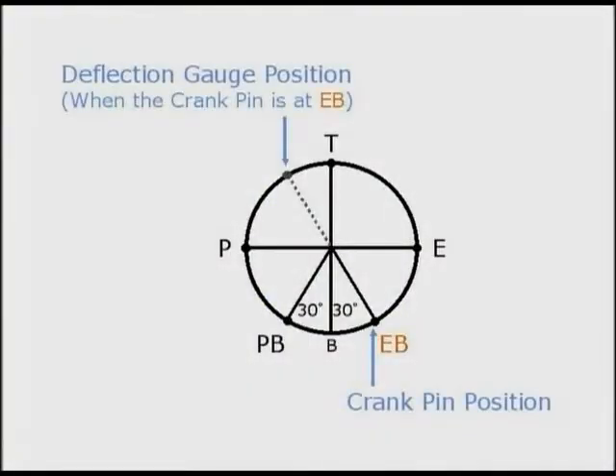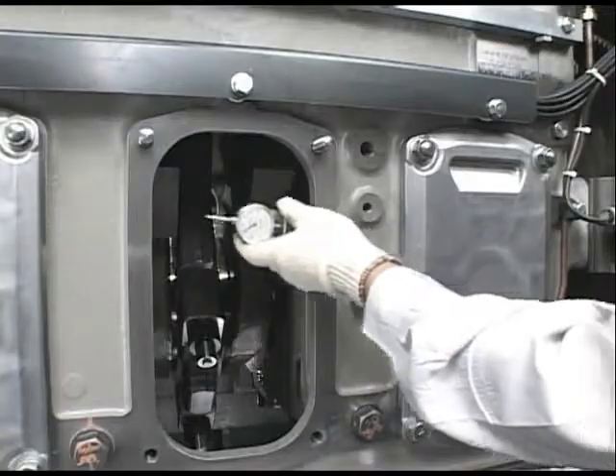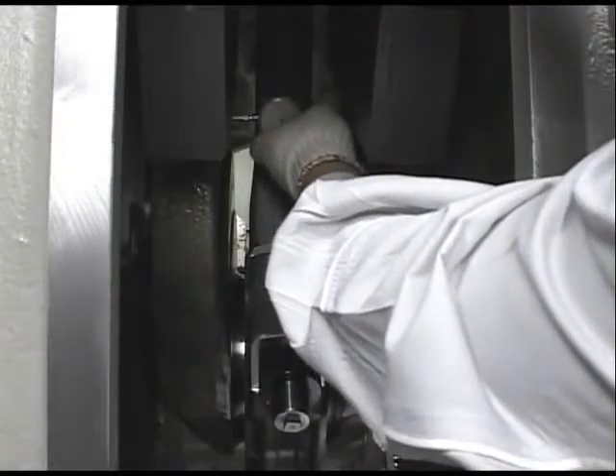EB is the exhaust bottom and is the position of the measuring reference. In this condition, fit the deflection gauge to the set needle of the dial gauge to point zero.